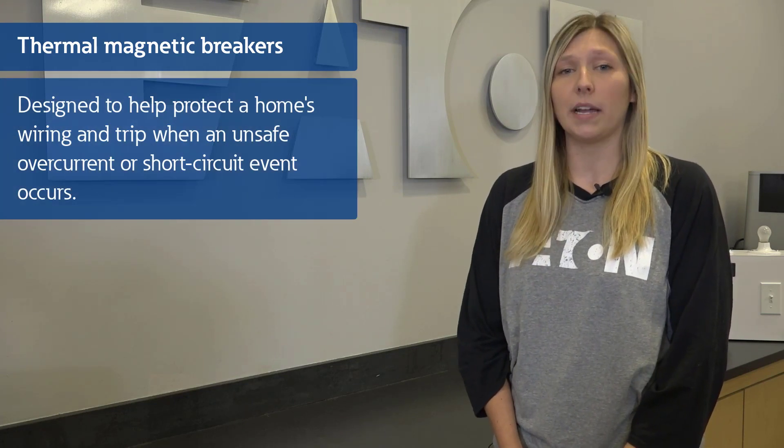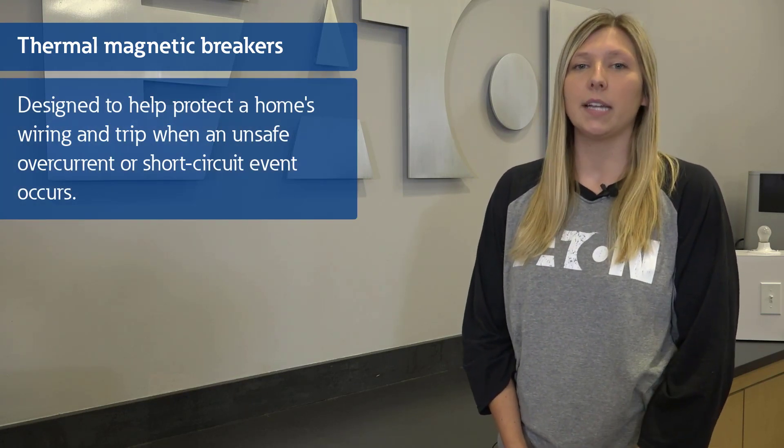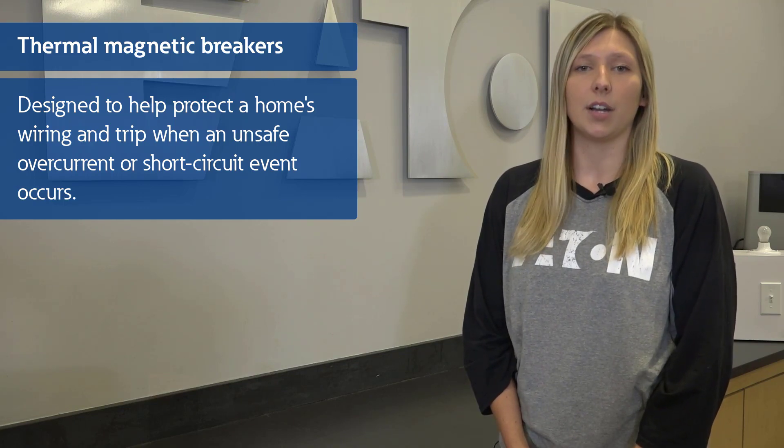These devices are designed to help protect a home's wiring and trip when an unsafe overcurrent or short circuit event occurs.